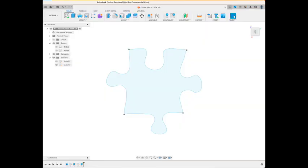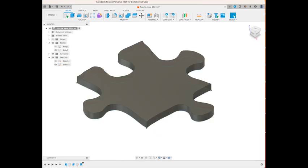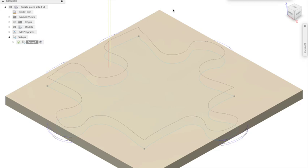The first step was to take a photo of the missing piece and then import the photo into Fusion 360 and create a three-dimensional body out of the shape. Fusion 360 also lets you simulate what the piece will look like once it's cut.